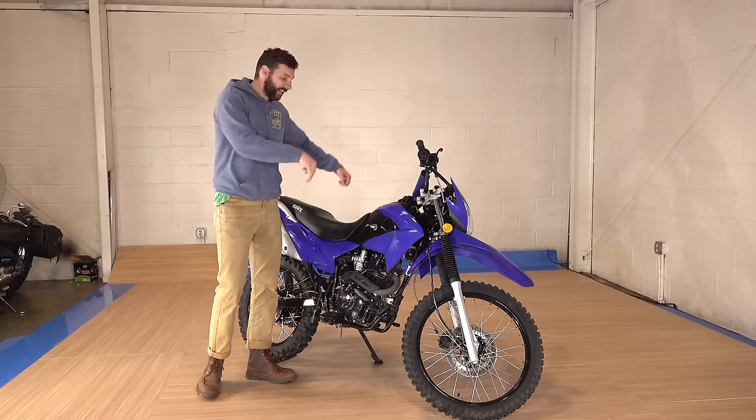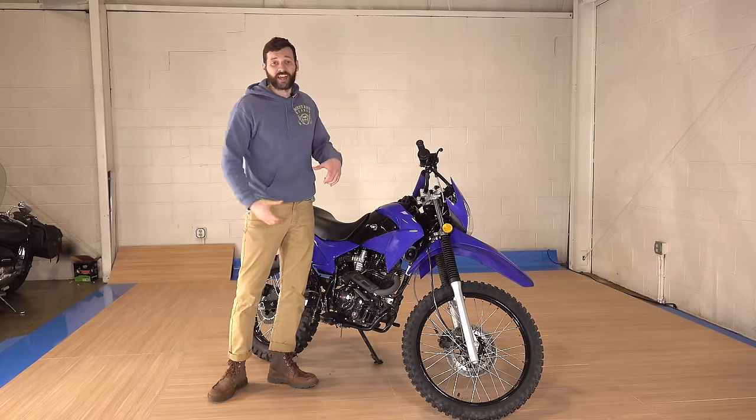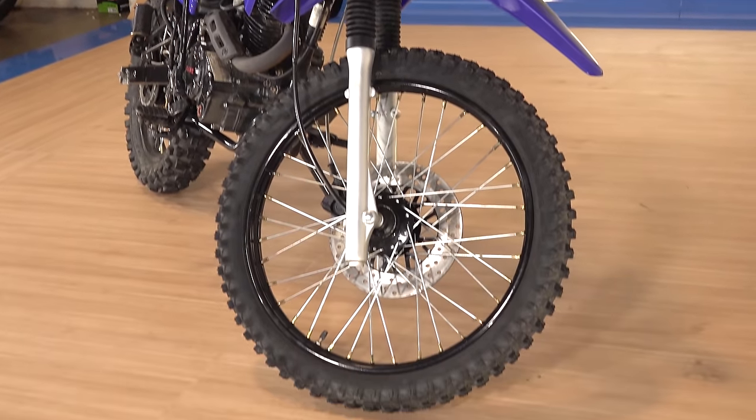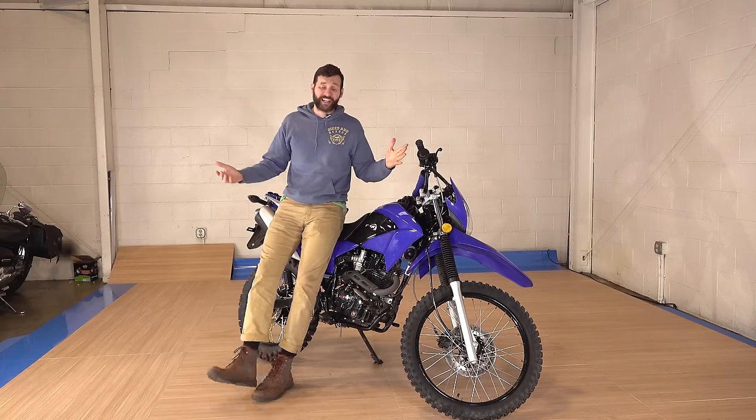But honestly, you could just lay it on its side on a pad and put it together like that. And not only did I buy the bike for $1,400, but for less than $200, I bought a three-year unlimited everything warranty through Amazon. So I'm interested to see how that actually works out.